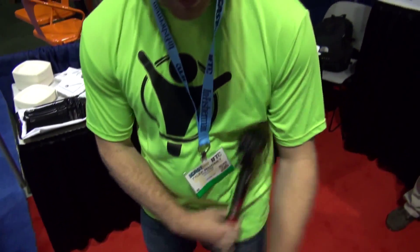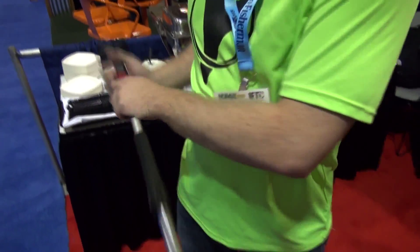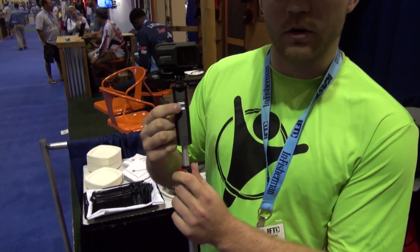Well that was our premier product. The next one that we have is the AquaStick Pro — same thing, plugs in the nav light, uses it as a power source, extends up to 48 inches long, very simple, uses that USB.